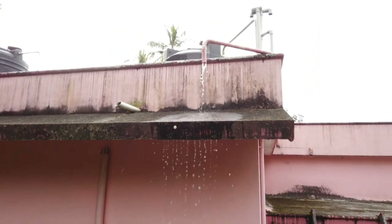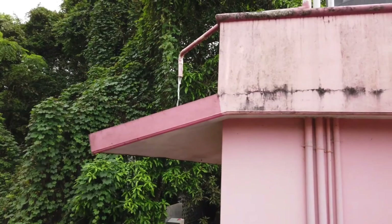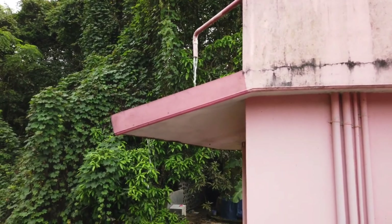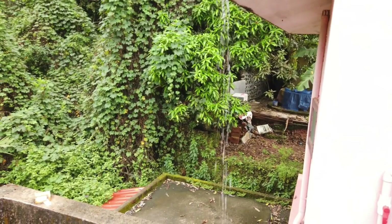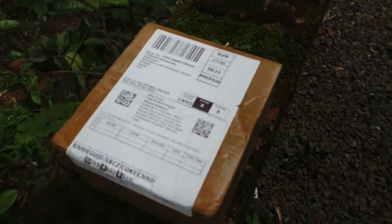Hello guys, welcome back. In today's video let's find an effective and easy solution to save water and electricity. Normally majority of us waste around an average of 500 liters of water and the electricity to fill that much water in a month, only by switching on the motor and forgetting about that.